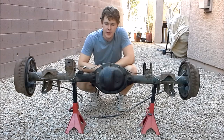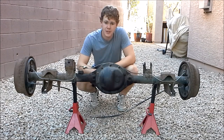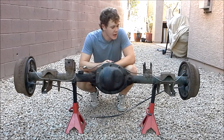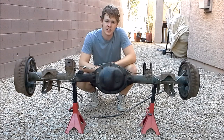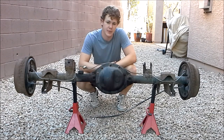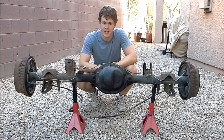Before we get tearing into this axle, let's talk a little bit about it. This Dana 35 specifically came out of a Jeep Grand Cherokee, a ZJ. It's set up for coil springs, so I'm not going to use it in the Cherokee. I already have a Chrysler 8.25 in it, so this would actually be a downgrade. I bought this axle because I have some different plans for it that are going to be in an upcoming video.